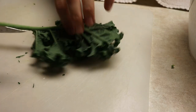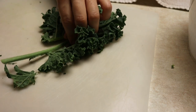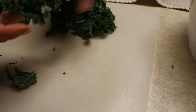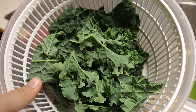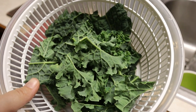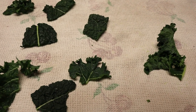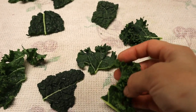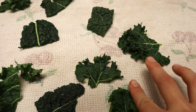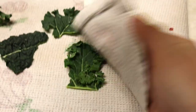So to prep your kale for the kale chips, you just want to cut the thicker ribs out of here, and then just kind of tear it into bite-sized pieces. I'm going to go ahead and wash up these kale leaves and spin them dry. Then you'll just want to lay some of the kale pieces out on a kitchen towel.